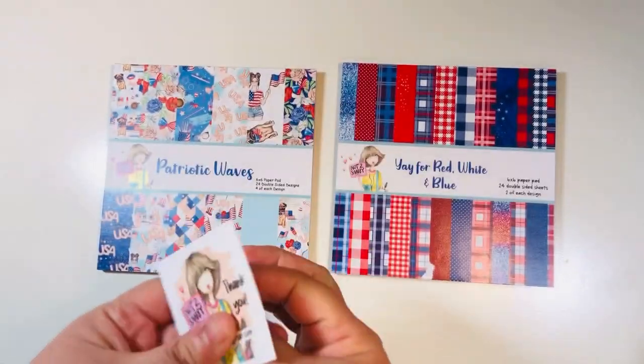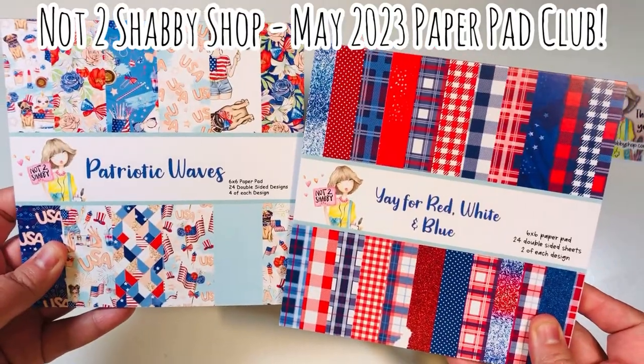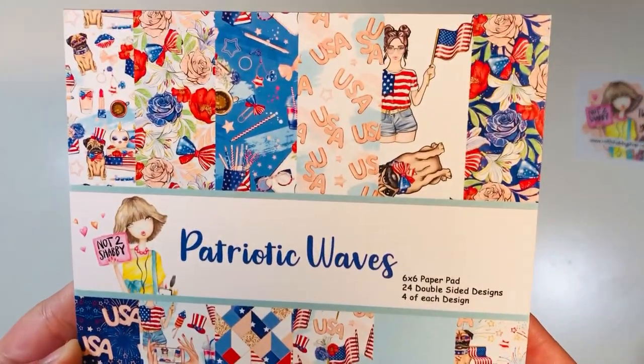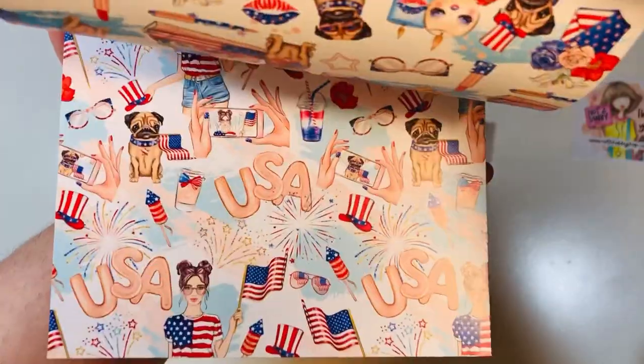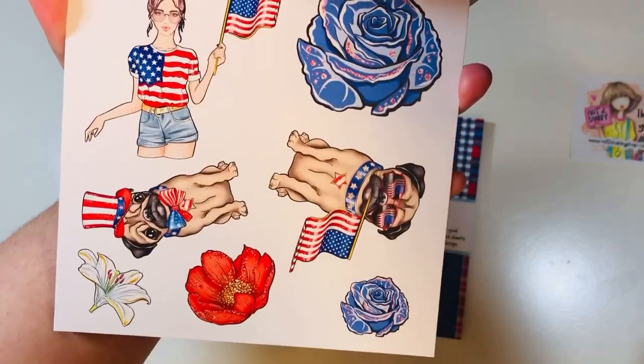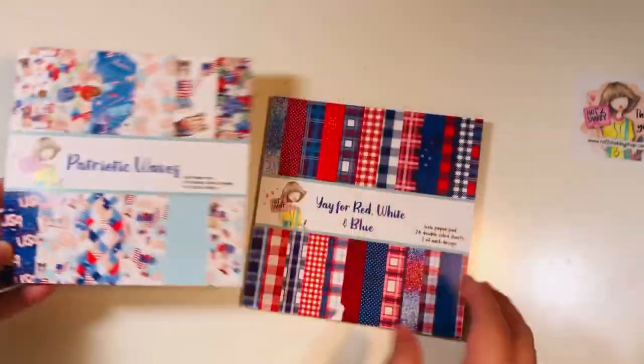Today I'm showcasing the May Paper Pad Club. You get two paper pads. The first one's called Patriotic Waves. It has 24 sheets, it is double-sided, six different designs and you get four of each. Just super super fun patterns — patriotic patterns and prints. You've got a full sheet of cut-aparts and you do get four of those sheets in the full paper pad, and then a ton of other really fun patriotic patterns.